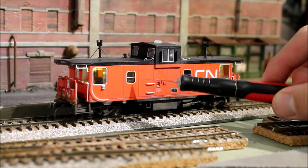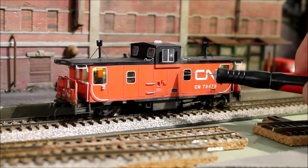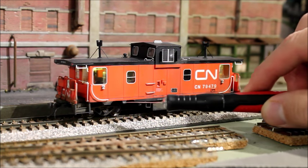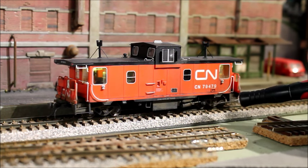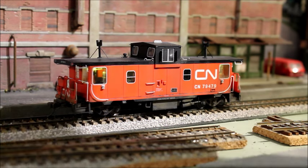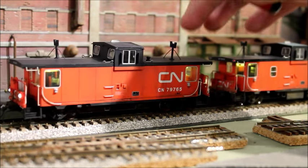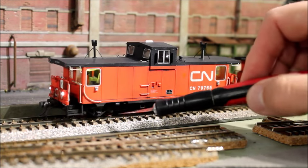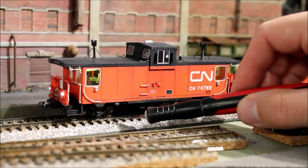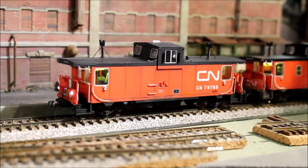I just added some weathering to these. I did some black wash and a little bit of pan pastels on the base. I just painted the base structure a grimy black. And on this one I put a little rust on the wheels — a dark brown color.